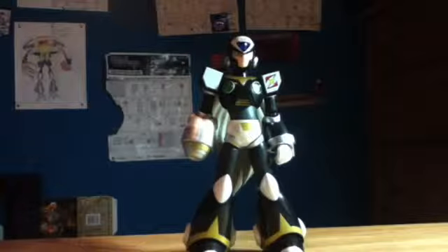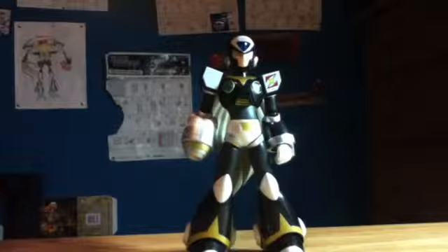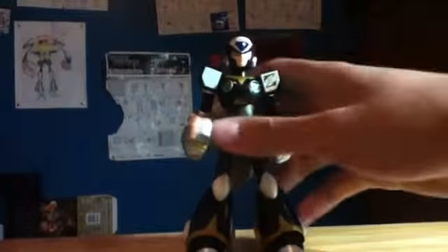Hey everyone, RickNinjaProductions here, and today I'm going to be reviewing the Mega Man X D-Arts Black Zero figure. In my opinion this figure is amazing — he has a lot of articulation, a lot of accessories, and the detail is perfect. There are some flaws with it though, but not too much. Anyway, let's get it started, starting with the articulation.